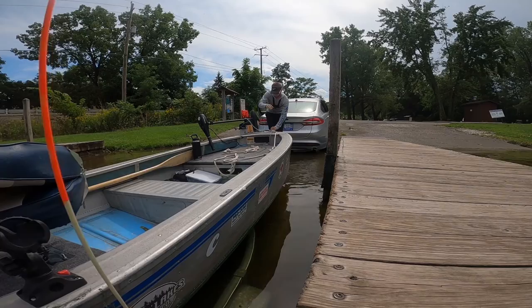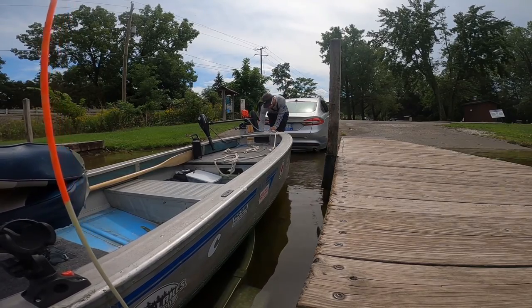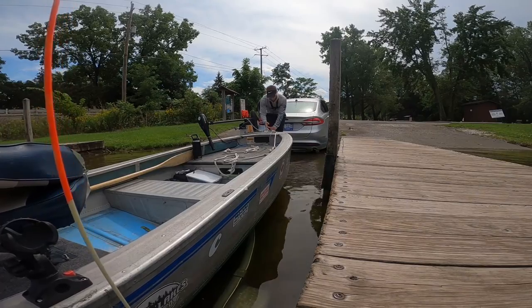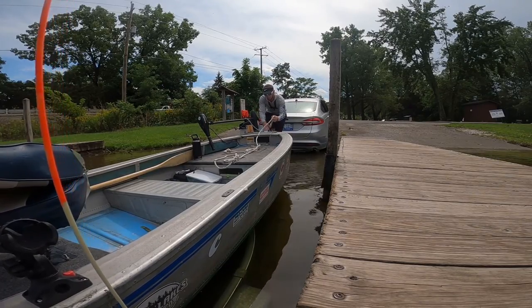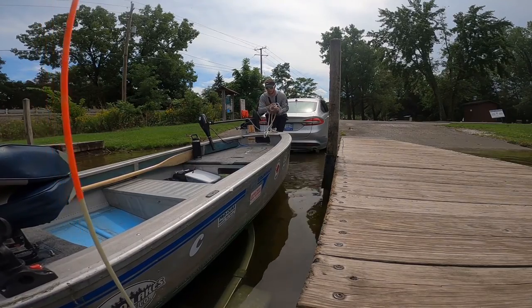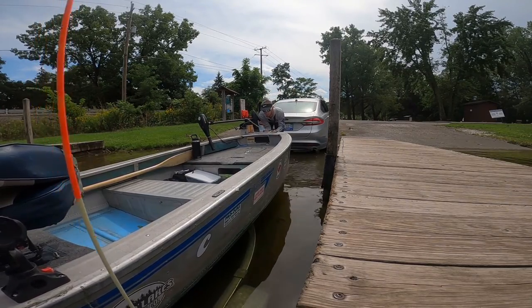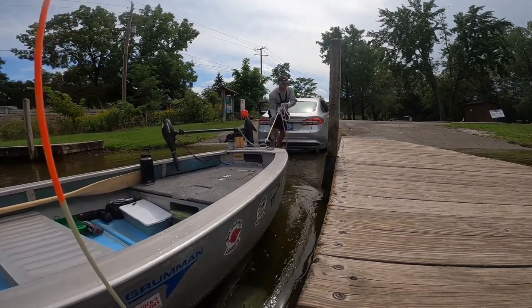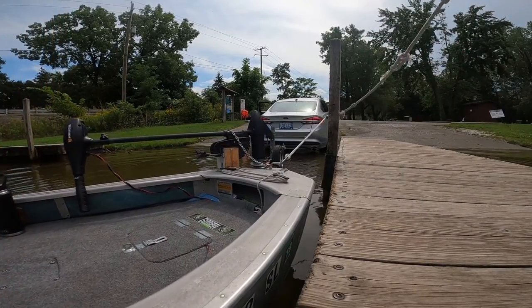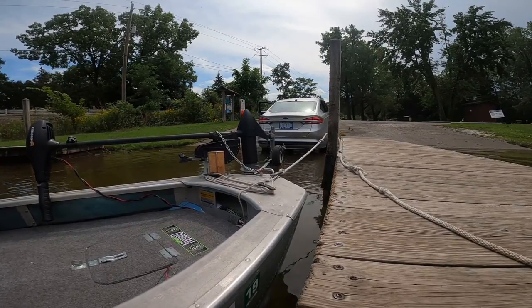The boat just floated up off the trailer. I'm going to unattach the boat from the trailer now — the boat's completely free. I take that rope I pulled out earlier and slide it right off my cleat, just like that. My back end is starting to roll away from the dock.